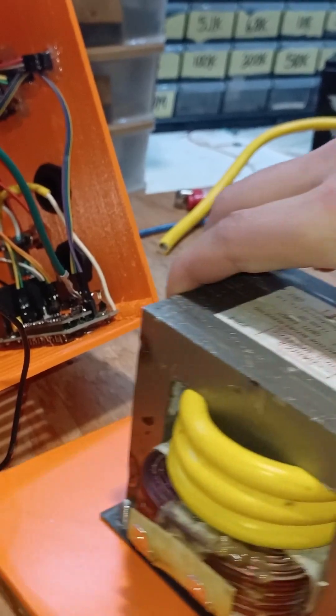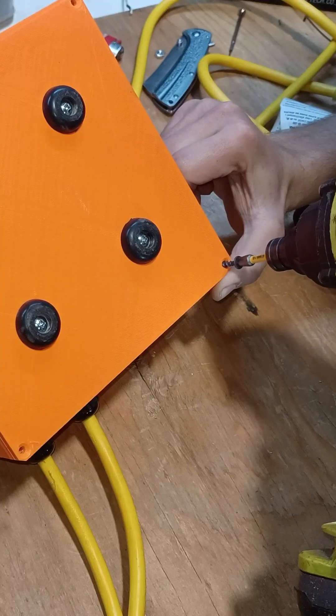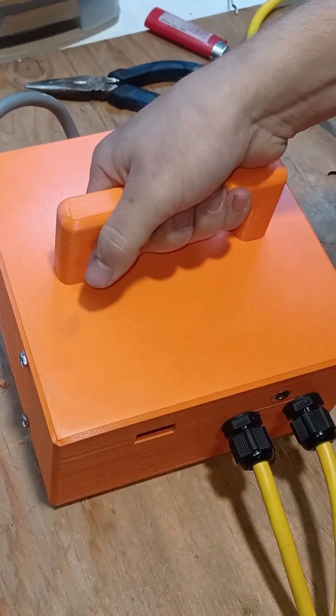Since everything is in place, we can finally close it all up. I'll use coarse-threaded screws since fine-threaded screws do not work well with plastic.